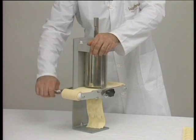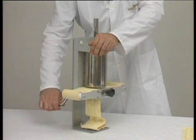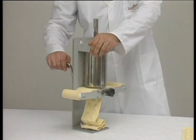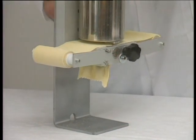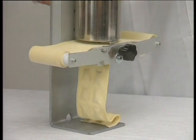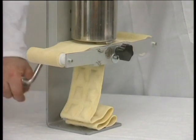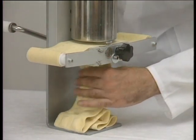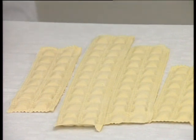Dolly can also produce sheets of pasta dough for use in the manual ravioli maker, available as an optional accessory. Typical country-style ravioli, 34 by 40 millimetres, can be produced using fine sheets of pasta and generous fillings.